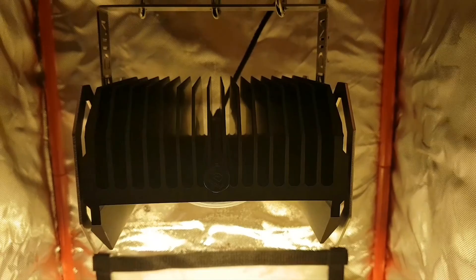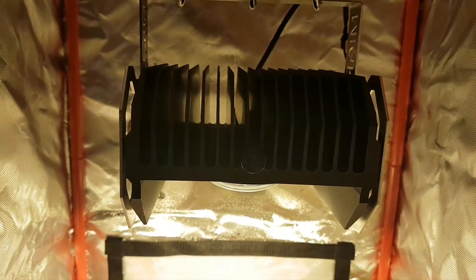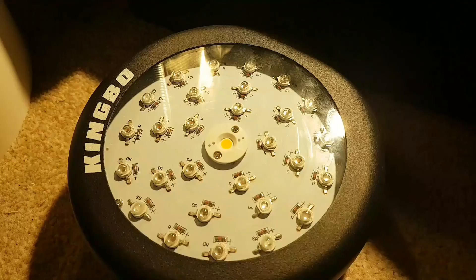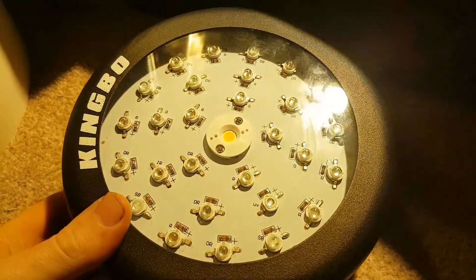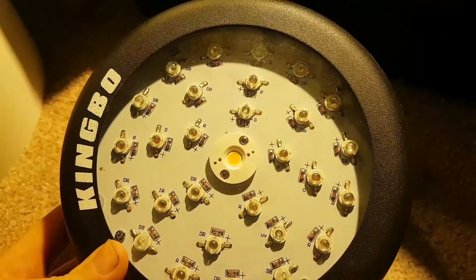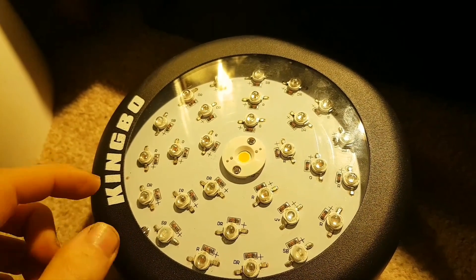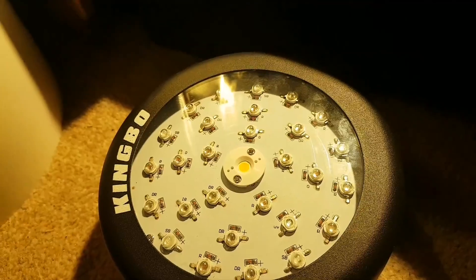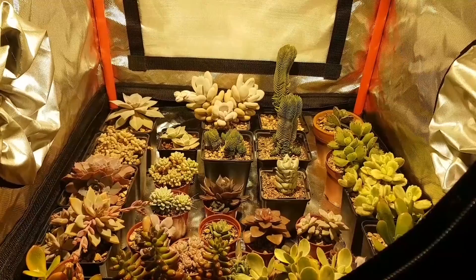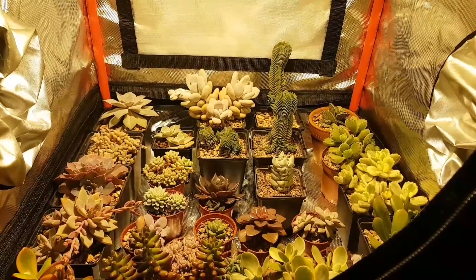The reason this fixture is probably one of the best on the market right now is its efficiency. You'll hear a lot that LEDs are very efficient and can produce a lot of light per watt of energy. Many of you will be using fluorescent T5 fixtures, and one of the most efficient ones on the market produces around 0.7 PAR per watt.